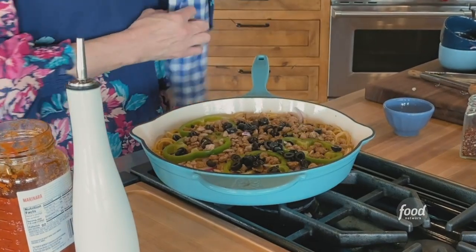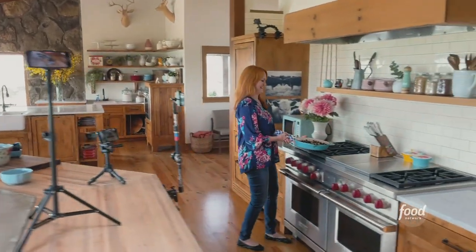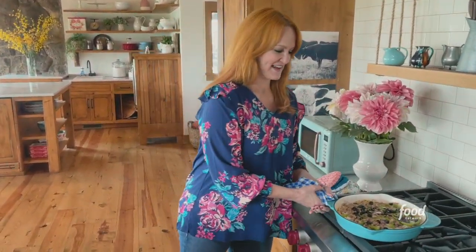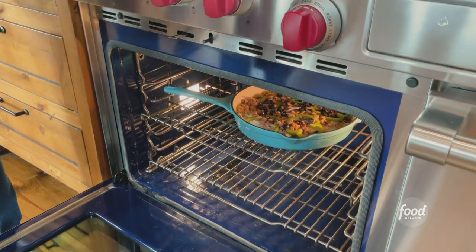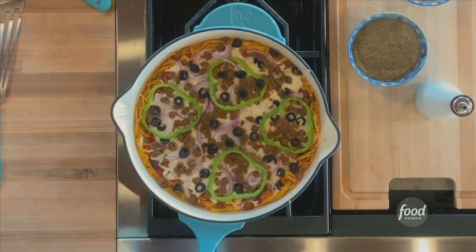Okay, let's go put this in the oven. Boy, that's heavy. Isn't that a cool way to use leftover spaghetti? So, I'm going to bake this at 400 degrees. It's going to take about 10 to 12 minutes. This has been cooling — it's out of the oven.